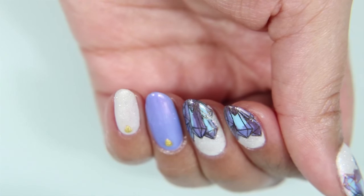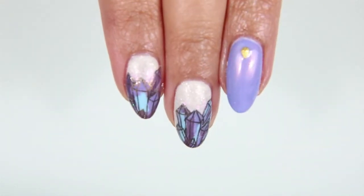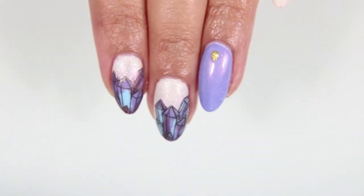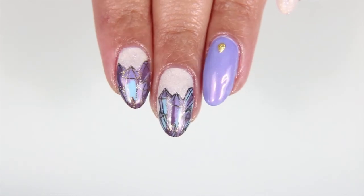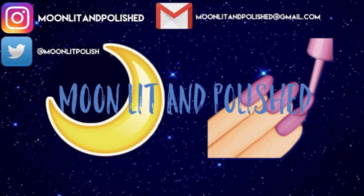Here is the final result. I am so extremely in love with these nails. I can't believe I've waited this long to do something like this. I think they are amazing. They take a little bit longer than I would have liked to do, but totally worth it in the end. That's all I have for you guys today. I hope you enjoyed this video. Don't forget to like, comment, and subscribe. Bye.